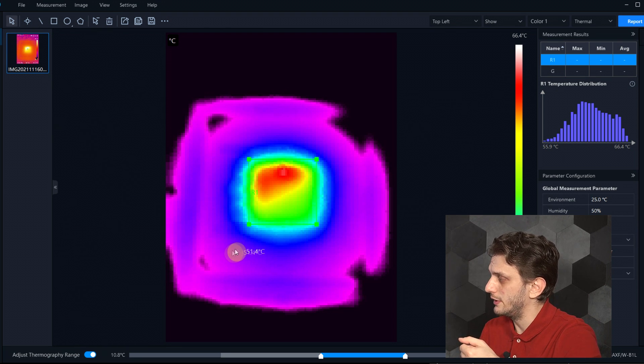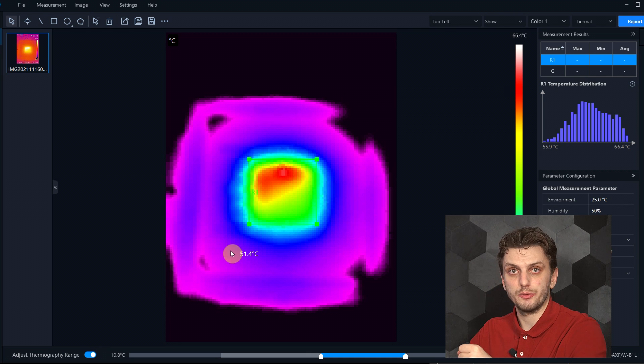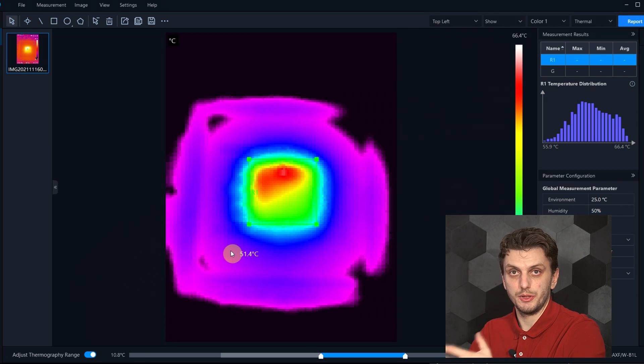So based on the exact position in which you put your thermocouple, you can get completely different results for the same exact component. In the end, the most accurate temperature measurements are done with contact sensors, but a very accurate sensor is not really useful if you don't know where to put it. An infrared camera can be quite helpful since it can scan a very large area really quickly, and pinpoint not just the components that need to be analyzed, but also identify where exactly on the critical components you need to measure them, since their surface is usually not uniformly heated.